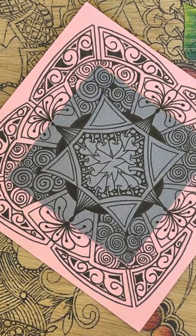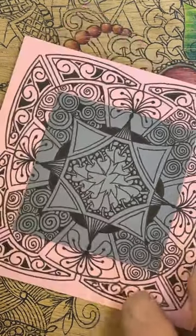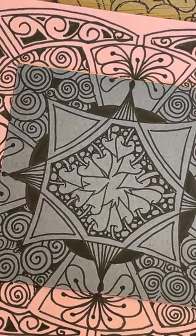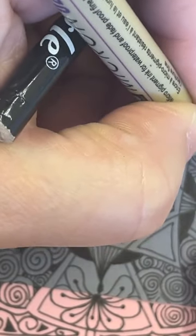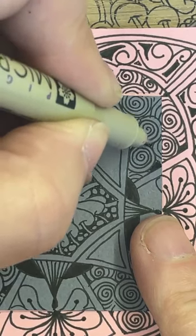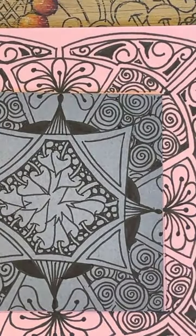I'm going to bring in my pencil now and start in the centre, working my way out. I've got to miss the black areas. I'm just filling those little areas — I don't want them to be massive black areas, just many little bits. There we go — all done.